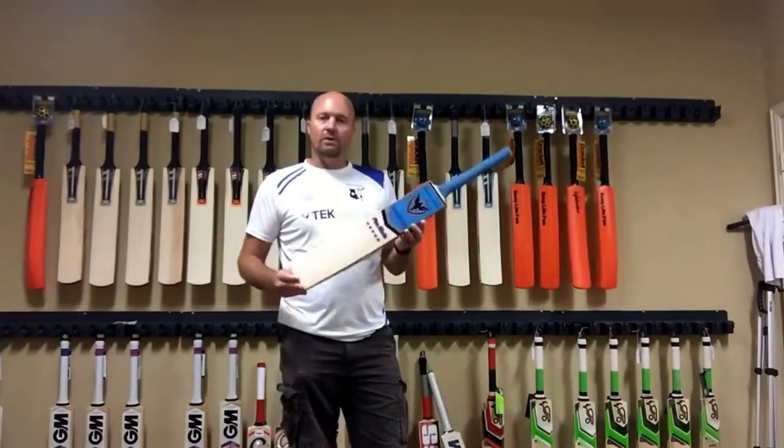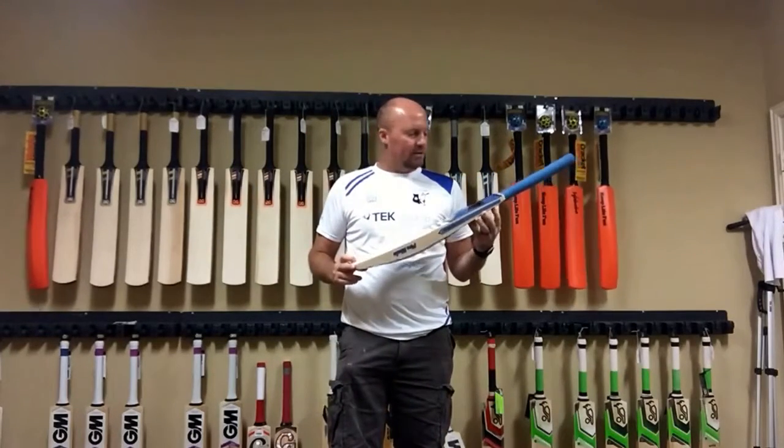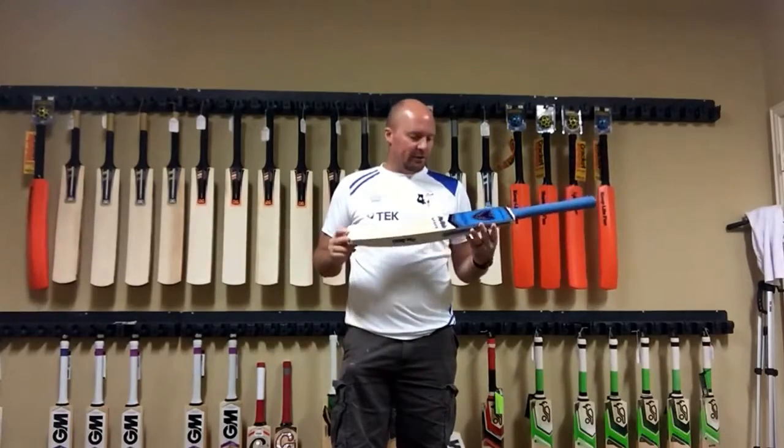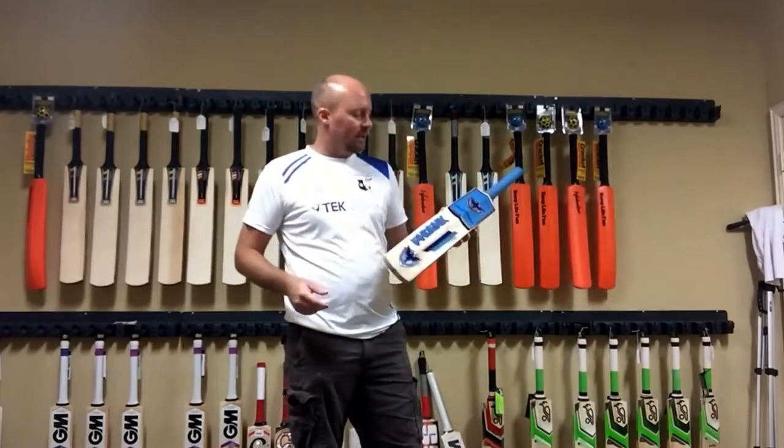So in today's video I'm talking about a new brand that started out of India. This is a gentleman by the name of Ravi who has started Phoenix Cricket Bats, and just to give you a little bit about the bat, this is the only bat that he currently offers — he is out of India.